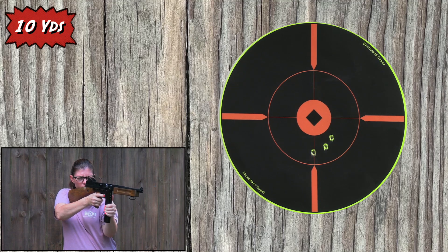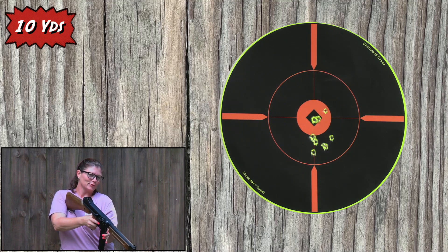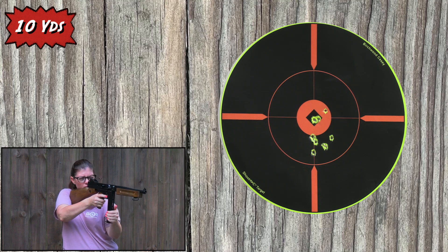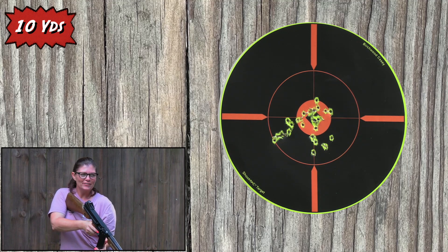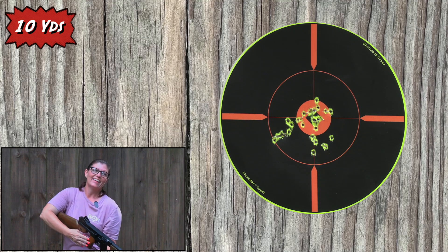There we go. I don't know if you're supposed to hold the mag or not, but it feels good to me. Oh wow, that is extremely accurate. Let's do the full auto. You're probably supposed to hold it out here, but that's a little bit of a reach for me, so it feels better to hold it by the mag. It's over that fast — 30 shots already. Wow, that was quick. That's pretty sweet.